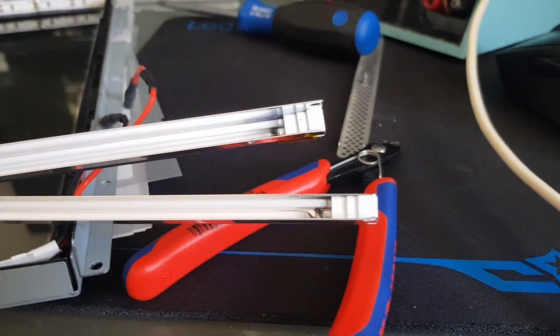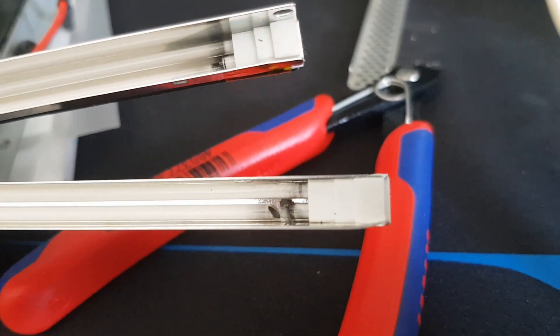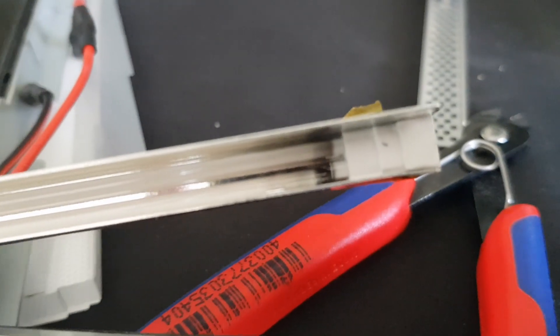I started this project by taking a look at the back glass of the display panel, took it further apart until I got down to the backlight tubes, and they were shattered.